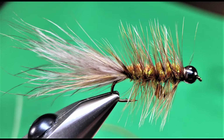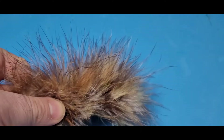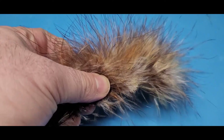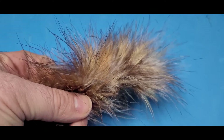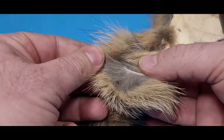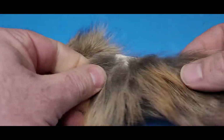The tail on this is some interesting stuff called model boo. It's an awesome marabou that has a nice mottled coloration, made by Spirit River, but they don't make it anymore. So I've had to move on to coyote fur — coyote fur is the closest thing I've ever found.